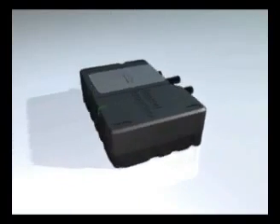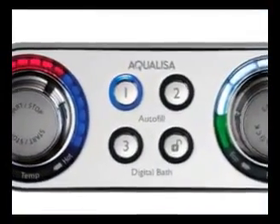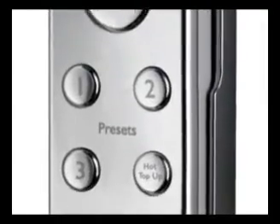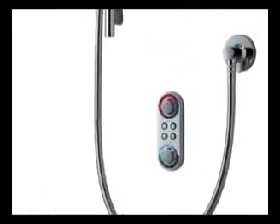The new Aqualisa digital processor box has a whole new look and sleek lines, under which lie a host of unique new features. It sets Aqualisa apart as we move into a whole new generation of digital products for the bathroom. Think of the perfect shower or bath. Think digital. Think Aqualisa.